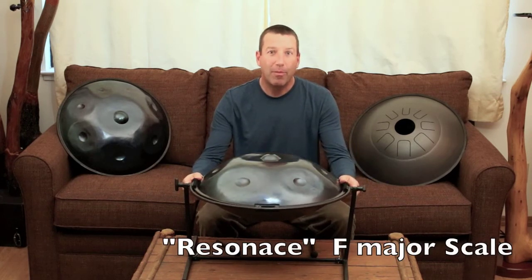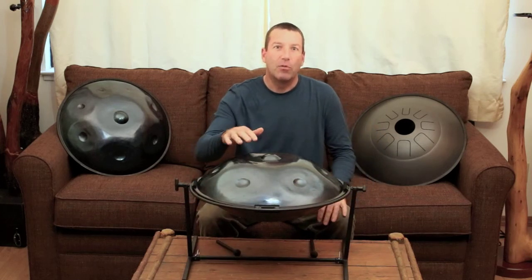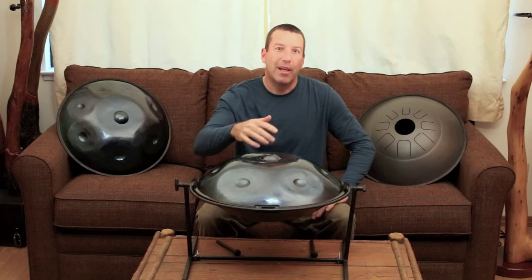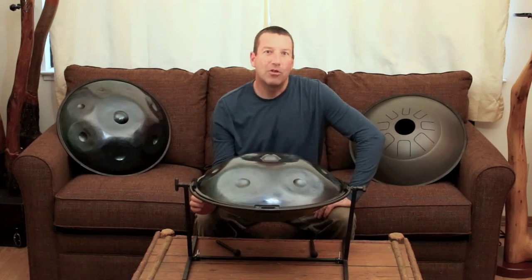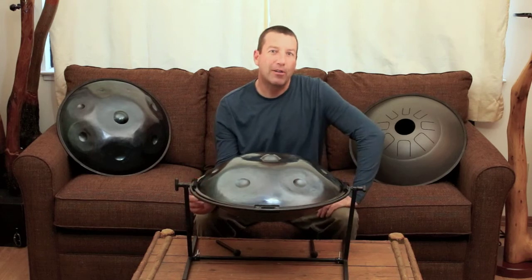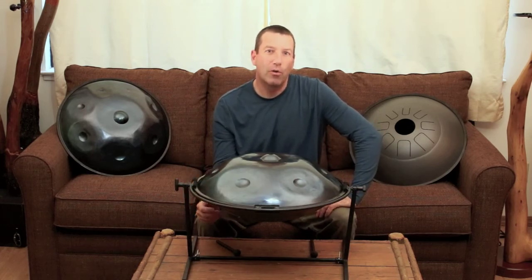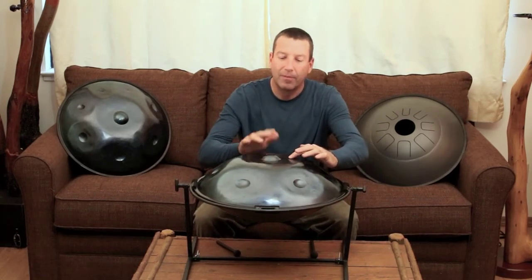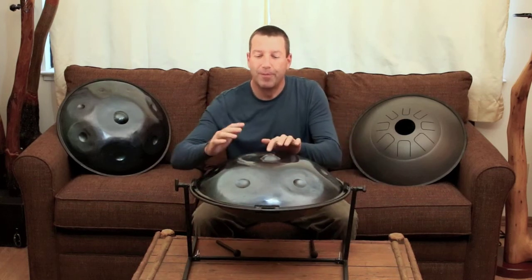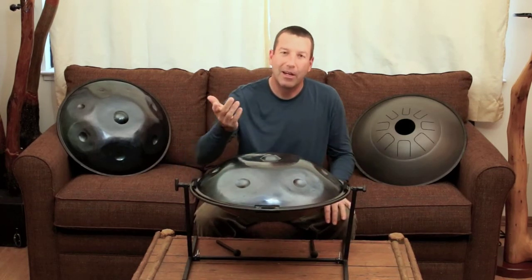There is no top or bottom as each side has a playing surface. This side is the handpan side, which has the usual ding in the middle and notes around the side. Like any quality handpan, each tone field has a fundamental, octave, and a fifth tuned into it. These frequencies create a chord when struck.